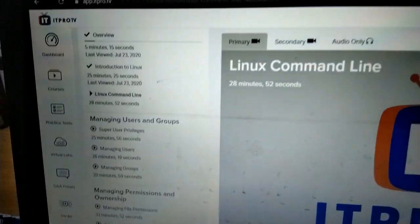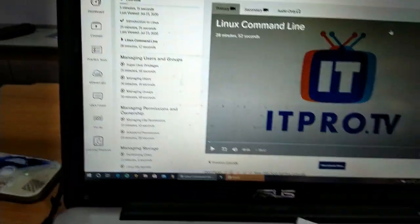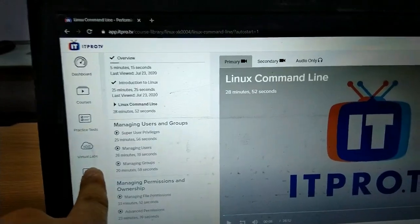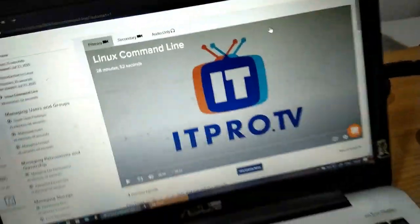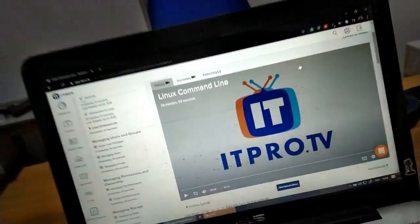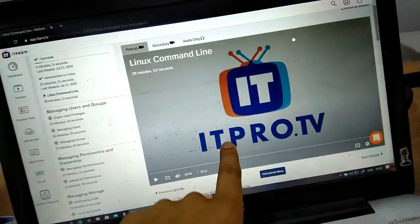CBT Nuggets is one of the best training platforms, but I am trying IT Pro TV for the first time and I will review how they teach. I have completed the introduction to Linux video — a very good introduction to the exam. I have access to practice tests and virtual labs, all included in their $49/month subscription. With the 30% discount, I'm paying $35 a month.